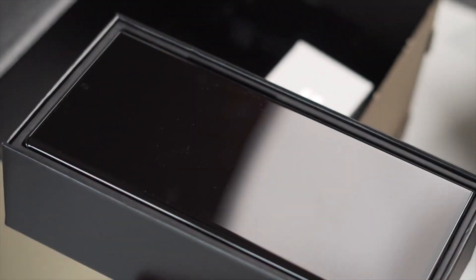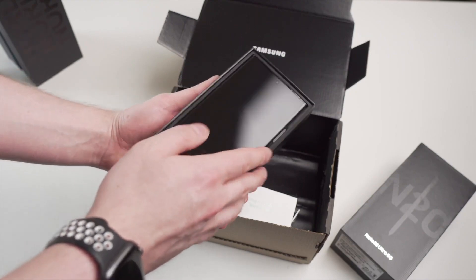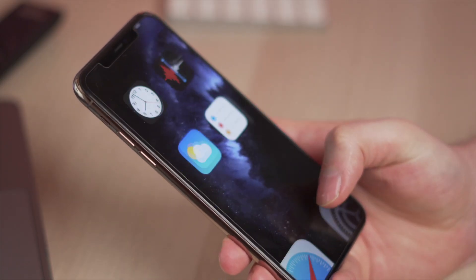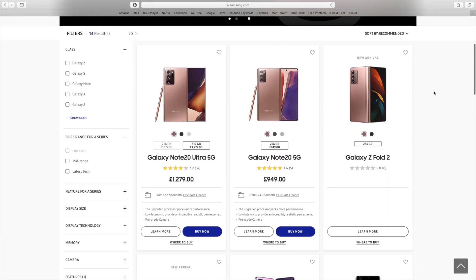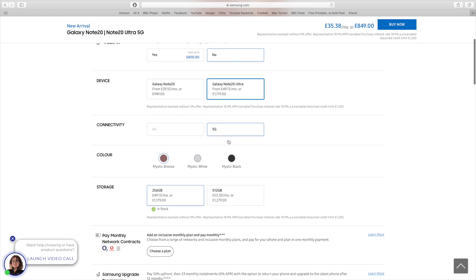The first thing you notice about this phone is that it looks brilliant — it's a really nice phone to hold. That screen is big, it's bright, and of course it can do 120Hz, which is really noticeable especially if you're coming from something that only does 60Hz, like an iPhone. It makes the whole experience feel that little bit more premium, and it has to be, because the price tag is very expensive.